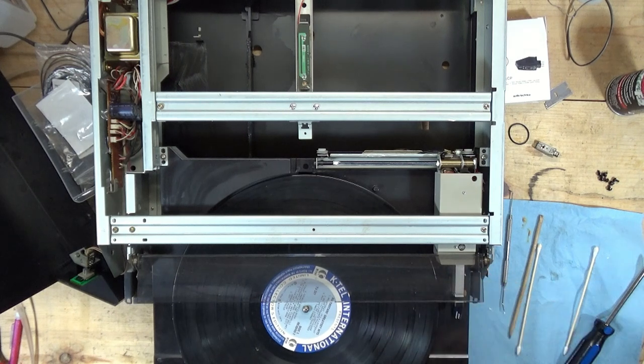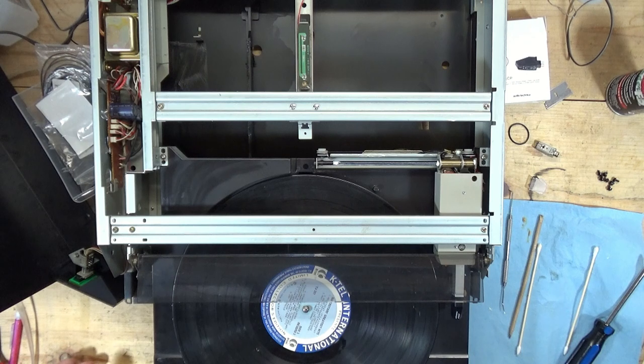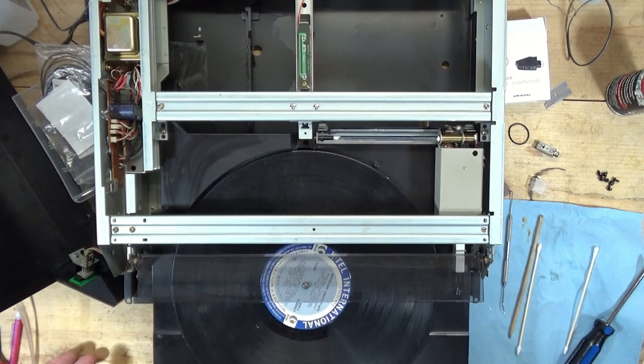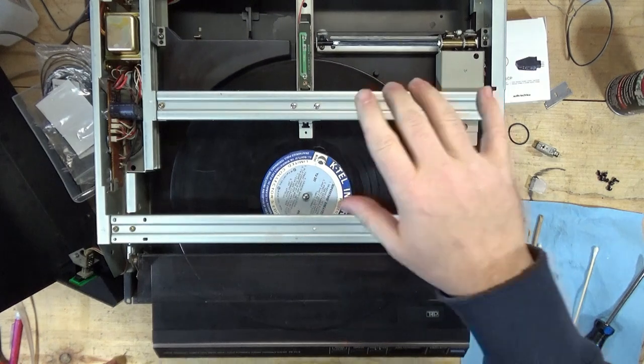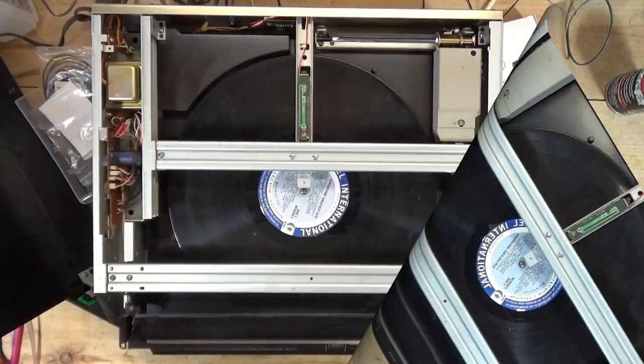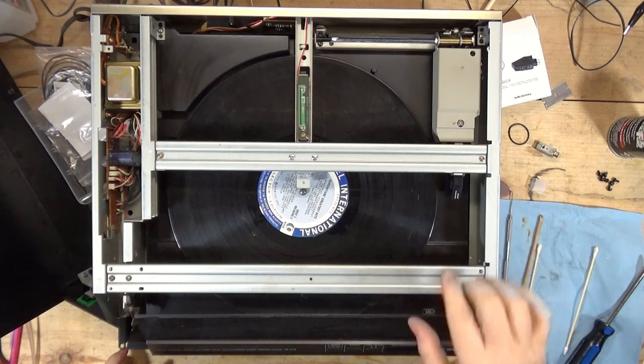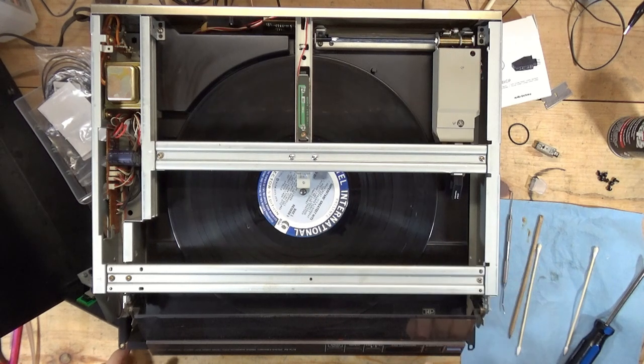Remove the cover, and what I want to do now is do a sound check. I'm going to pause it right here, get this attached to the stereo, give it a listen, and see how it sounds. Let's try this out. I'm going to leave the top off so you can see it do its thing.